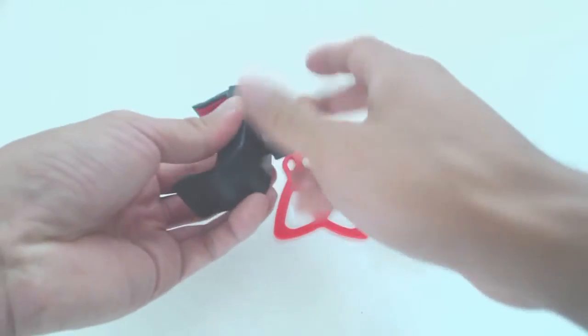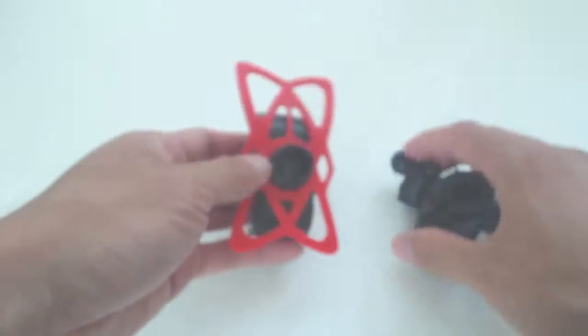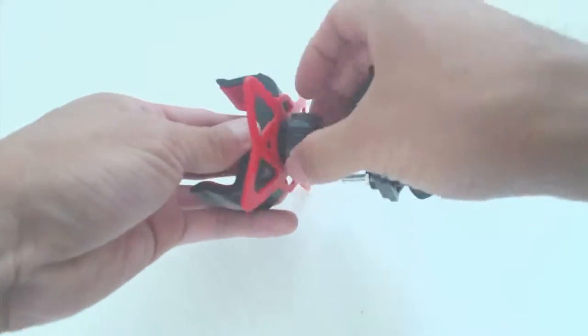To assemble the mount, unscrew the nut from the back of the phone bracket and feed this over the ball joint on the handlebar mount. Put the silicone webbing on the threaded connector and pop the ball joint into it, then tighten the nut.